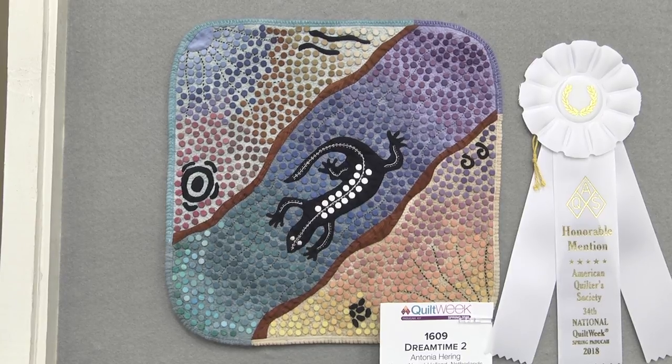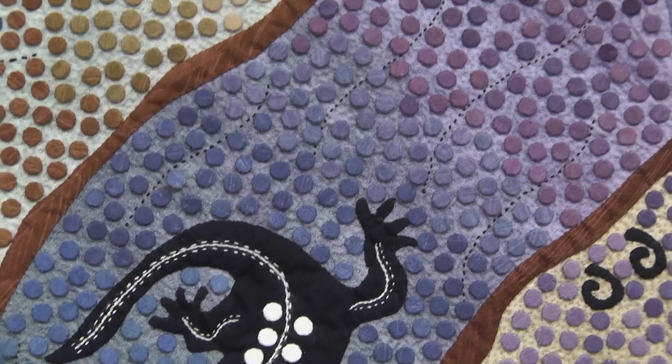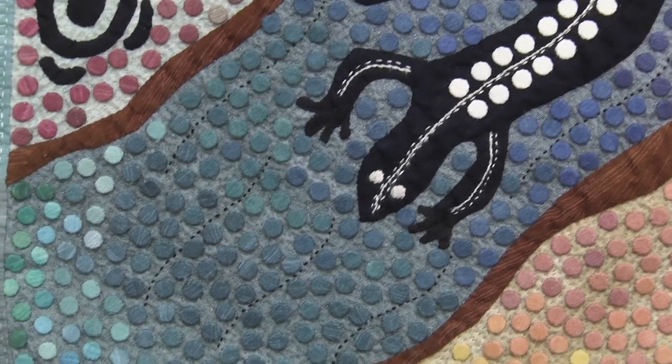She has done Dreamtime 2 and we want to hear all about this inspiration, this beautiful quilt. We also want to hear about Dreamtime 1. It's about our vacations five times in Australia, and I wanted to make a quilt about that. First I made a big quilt, about 61 inches in width and length, with circles four times bigger than this one. I wanted to make a quilt in Aboriginal language — they make art by dots. So I put 7,500 dots on the first quilt; I hand appliquéd them. On this quilt there are about 1,500 dots, and I put a kangaroo on it, all in Aboriginal style.